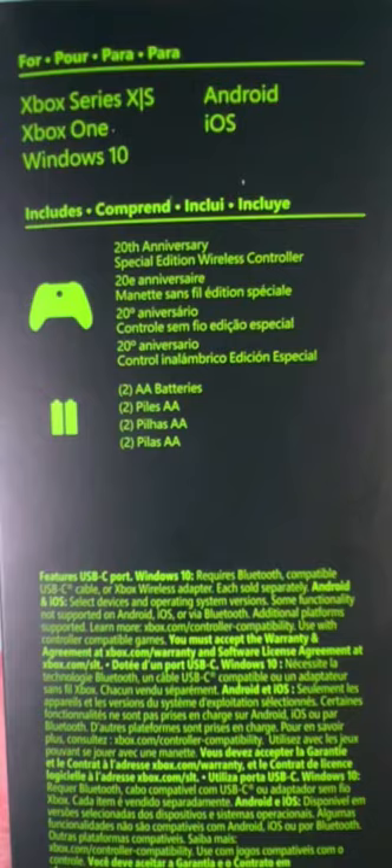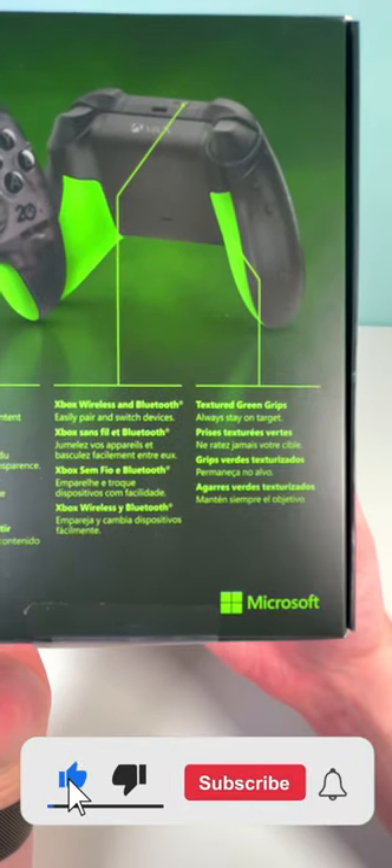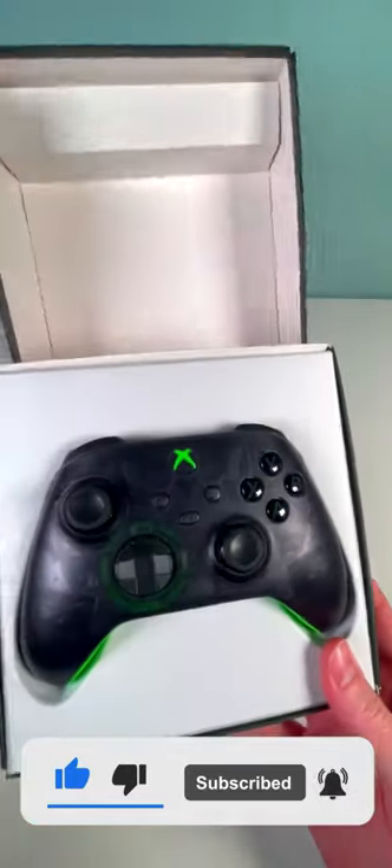On the side of the box here you can see a few things that actually come included, and on the back you can see some features with this 20th anniversary edition controller. Let's go ahead and open this thing up.